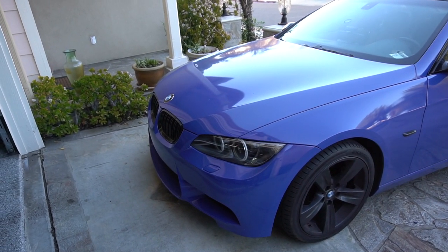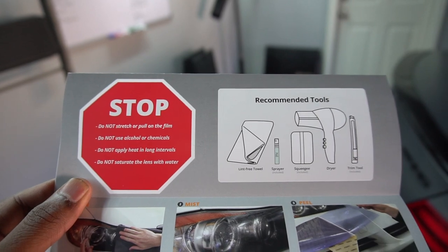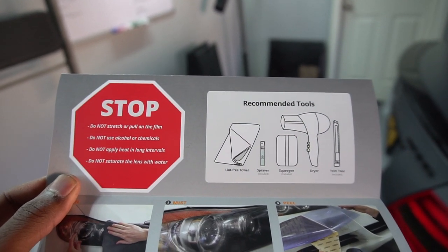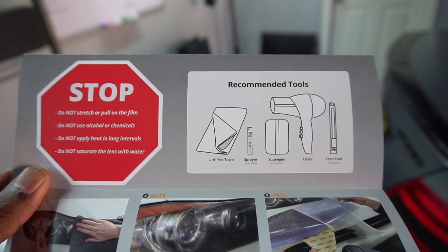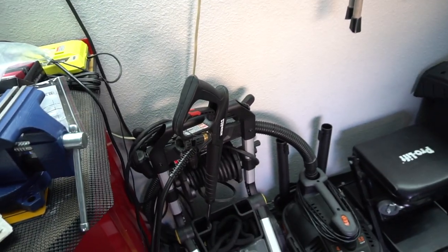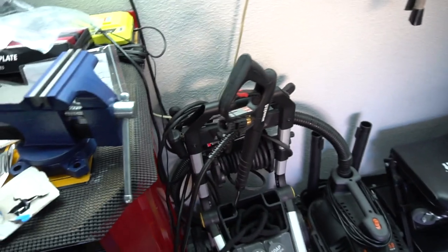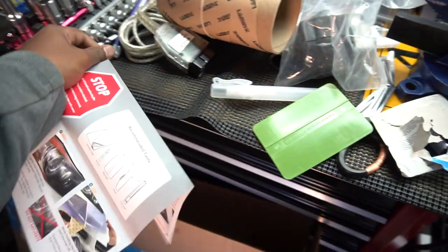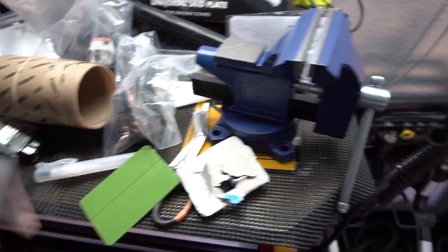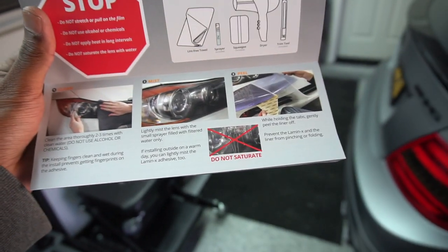Looking at the instructions over here it says do not stretch or pull the film, no chemicals, don't apply heat too long — kind of the basic stuff for film. You need a microfiber cloth, some lint-free towel. They give you a sprayer — maybe some sort of combination of water and some type of agent. They also give you the squeegee and a decal. They give you a trim tool, a little knife. Kind of a nice little touch. I'm essentially going to follow these instructions but demonstrate it for you guys — it should be the same for all headlights.